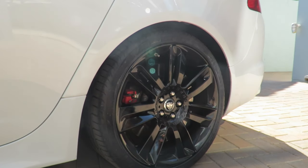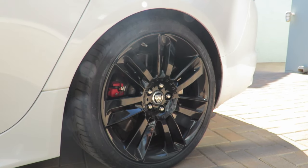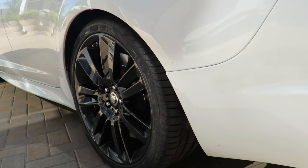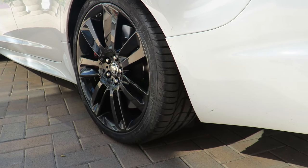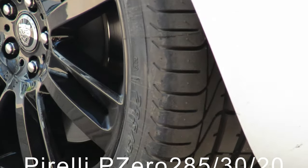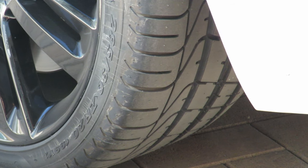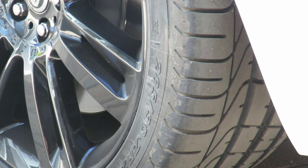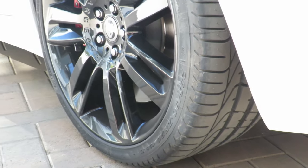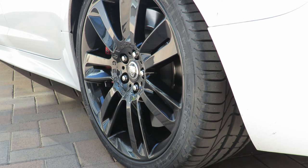Luckily it didn't damage anything, and I was so happy to get my own rims back. These are the new tires I've had fitted - I've had the same tires fitted that were on the car. They are Pirelli's, they are 285/30/20 inch, and they have a very soft compound which means that these tires are not going to last long in this car. I want the car to have excellent handling and to have the stock standard wheel size that it had when it came from the factory.